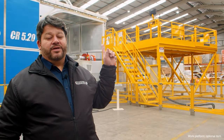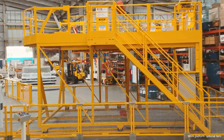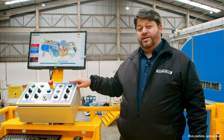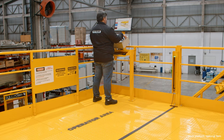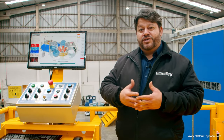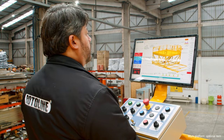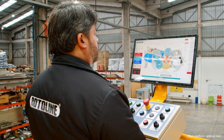This platform helps the operator to safely unload and load the molds. It is operated by a control panel located on top of the platform. This monitor is a mirror of the monitor located on the machine's main panel, helping the operator so they don't need to go down from the platform every time to check the machine status.